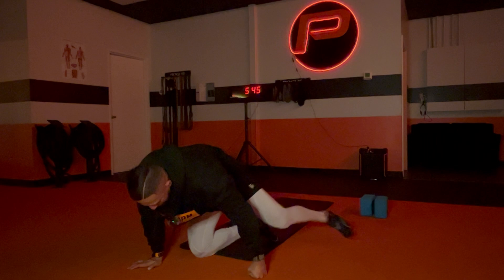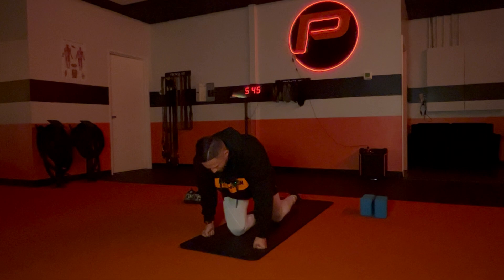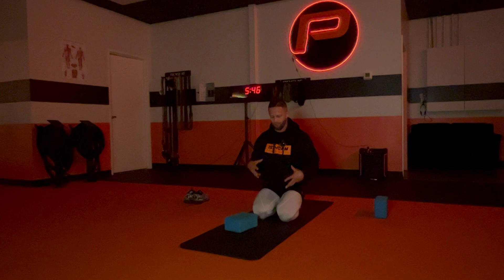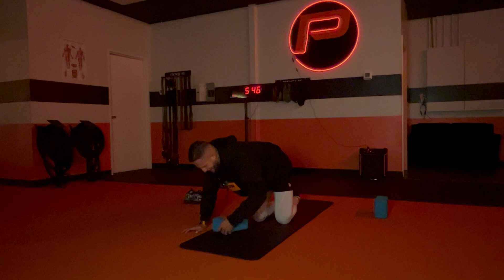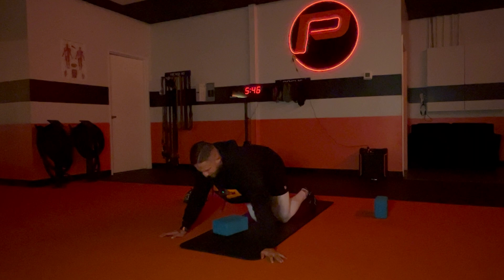Now we are going to go into our 90-90 position. The biggest thing with this — some of you guys may have yoga blocks, some may not, but if there is tightness in your hips you'll need one just to keep your hip in alignment when you're in this position. As Shakira used to say, my hips don't lie — my hips are really tight. They always have been; I've been working on them but I definitely still have a long way to go.